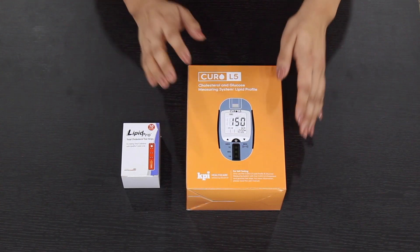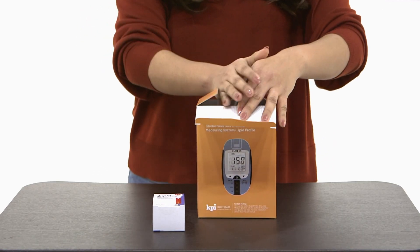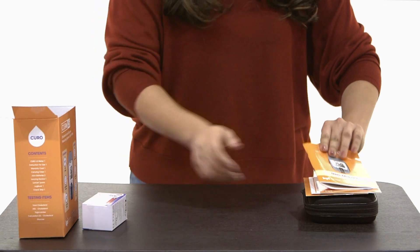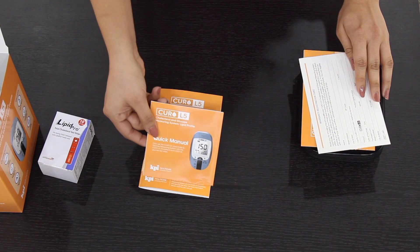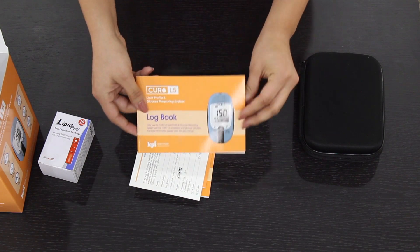With your purchase you'll find the Curo L5 device and the total cholesterol testing strip box. When you open up your box you'll find your user manual, the quick reference guide, your warranty card, and your logbook.